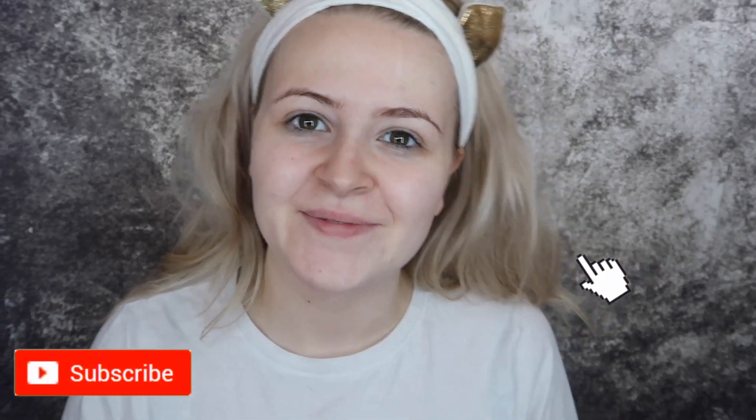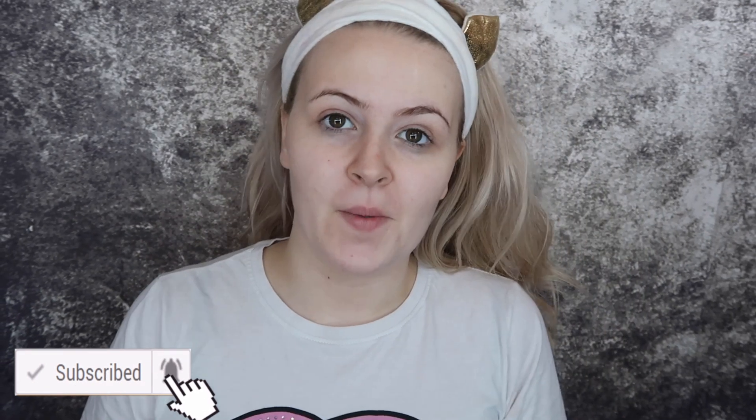Hello everyone, welcome to another video. Today I'm going back to my roots — back to the bit I like doing the most — and I'm going to do some SFX makeup for you all. I know it's not October, which is when everyone would like to see videos like this, but this is my favorite thing and I'm just going to do it anyway just to practice. So I'm going to do a frostbite, gangrene type of thing.